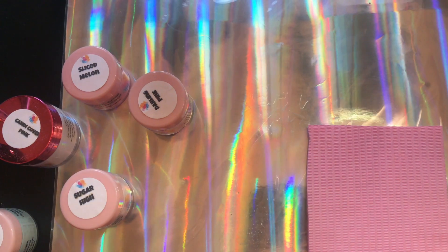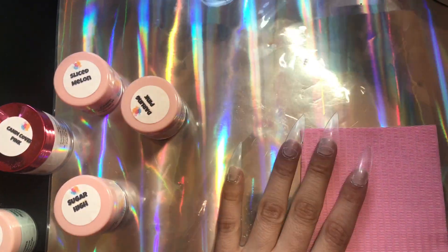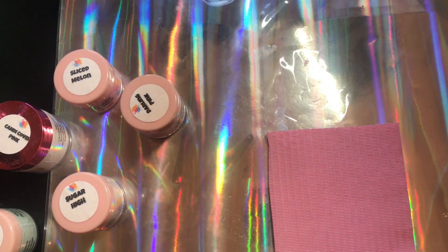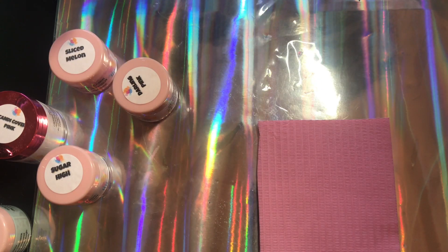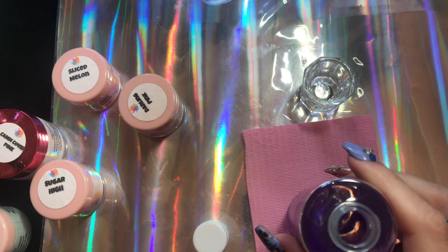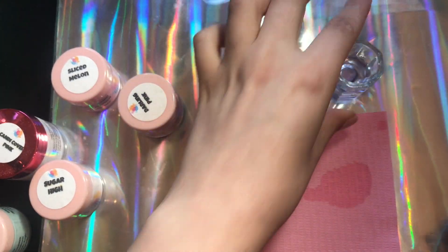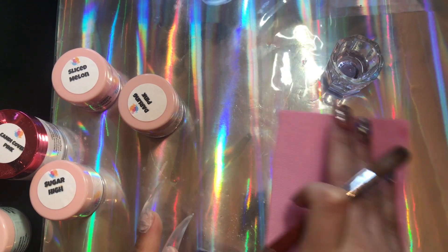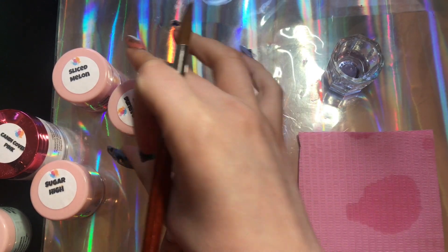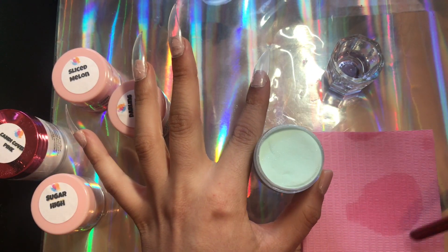I'm going to be using the colors: Sliced Lemon, Pink Sap, Darling Pink, Sugar High, Candy Cover Pink, and Mint Cake Pop. These colors are super buttery, highly pigmented, and super easy to use — perfect for beginners as well as advanced nail techs. I highly recommend them.